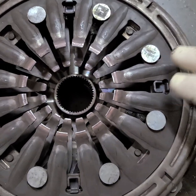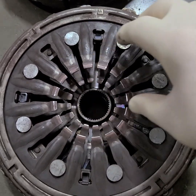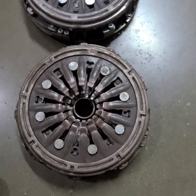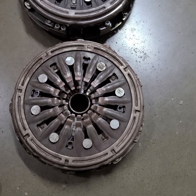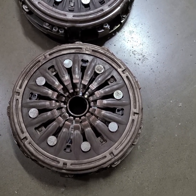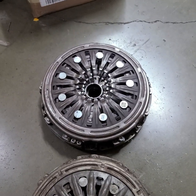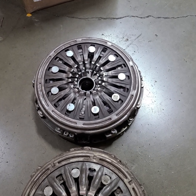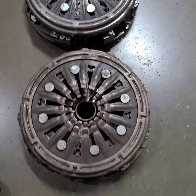The simple fact is that you cannot just push on the diaphragms more and get more holding power. It simply doesn't work like that. If it worked like that, they wouldn't make different clutch diaphragms for different model year vehicles.